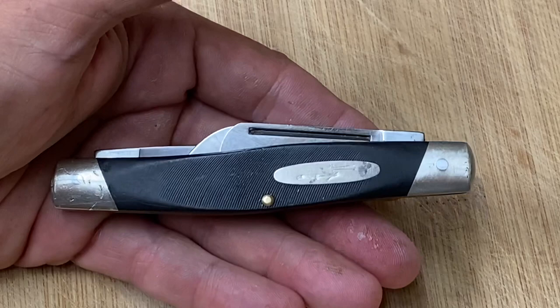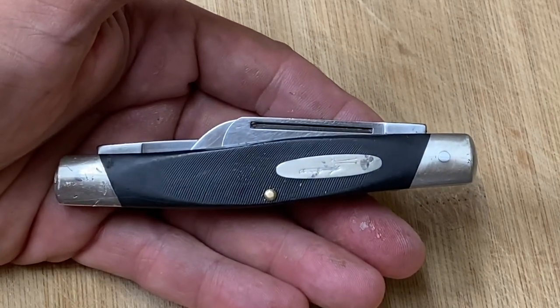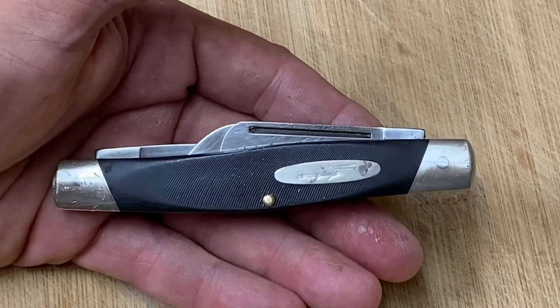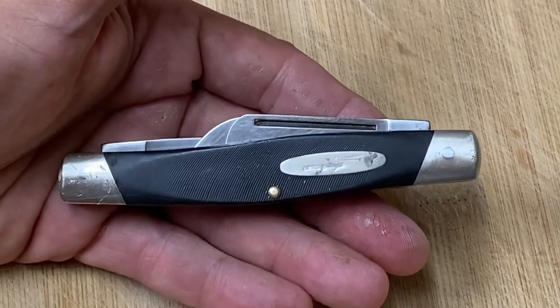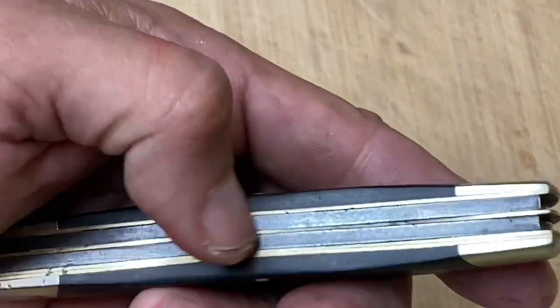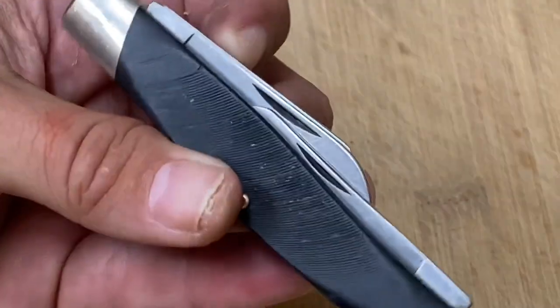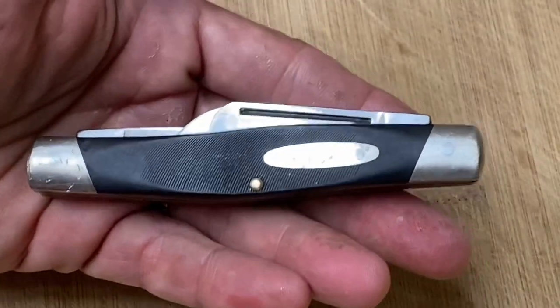I've already done a review on a Buck 307 — I have one with about 80% of the main blade there. It has been used, so these are very good knives if you can find them. I believe these springs are carbon steel, and the blades might be some type of stainless because they hold very well.